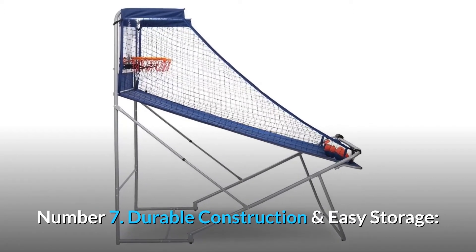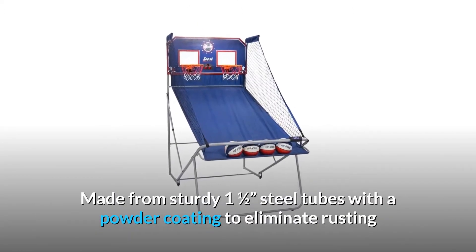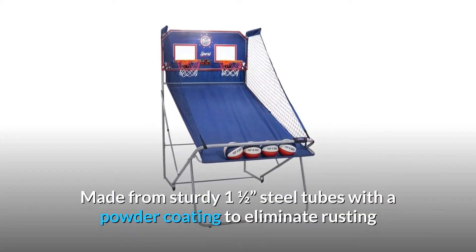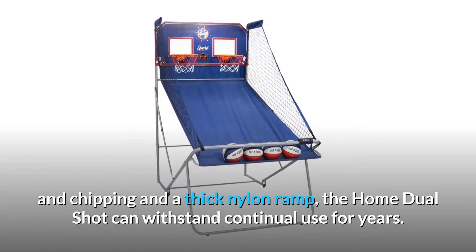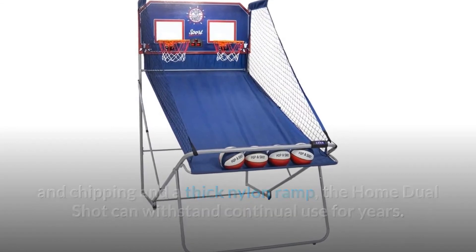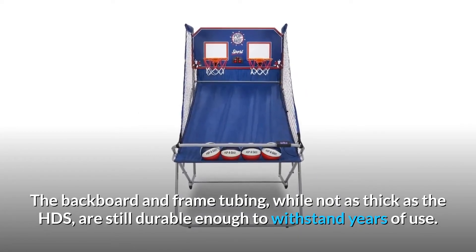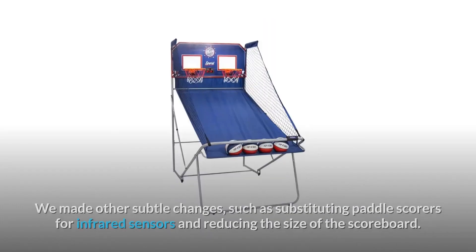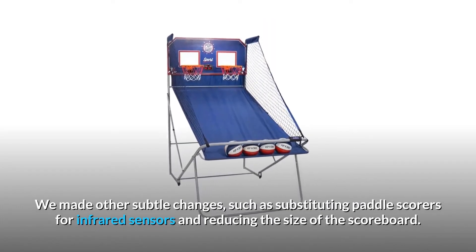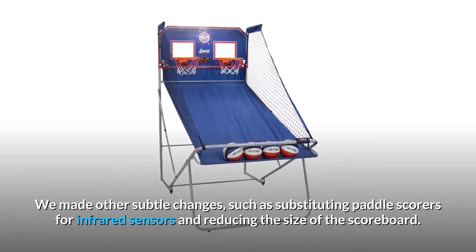Number 7: Durable construction and easy storage. Made from sturdy one-and-a-half-inch steel tubes with a powder coating to eliminate rusting and chipping, and a thick nylon ramp, the home dual-shot can withstand continual use for years. The backboard and frame tubing, while not as thick as the HDS, are still durable enough to withstand years of use. We made other subtle changes, such as substituting paddle scorers for infrared sensors and reducing the size of the scoreboard.